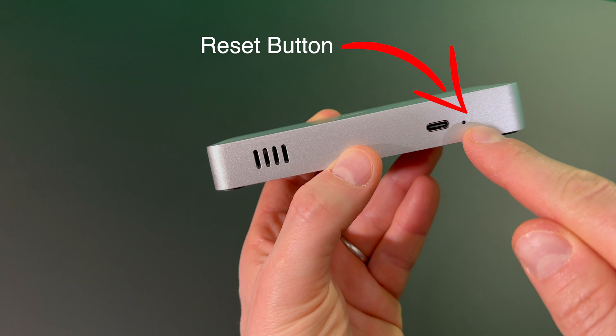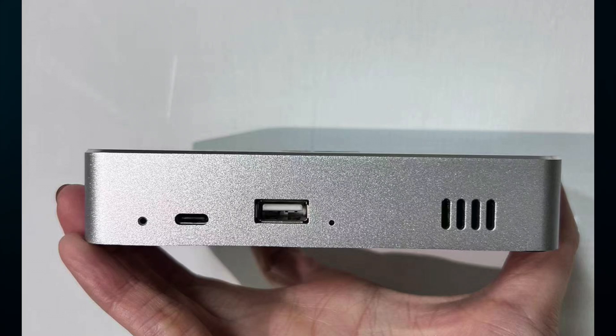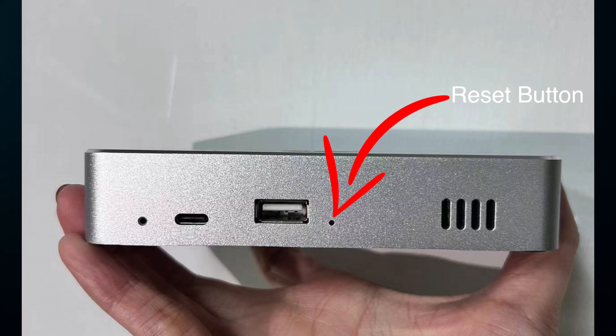On the other side with the vents on the right is an LED. For the Deeper Connect Mini SE the reset button is on the right side of the USB-A port right here. Just remember, if the pinhole has a small LED light in it, don't press it.